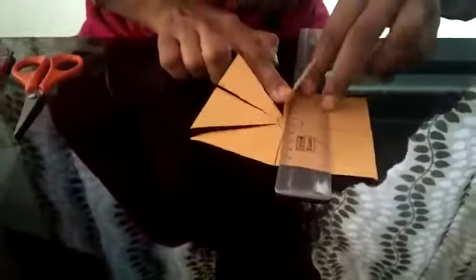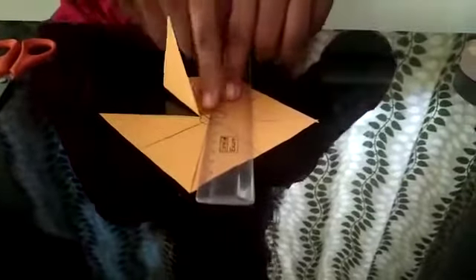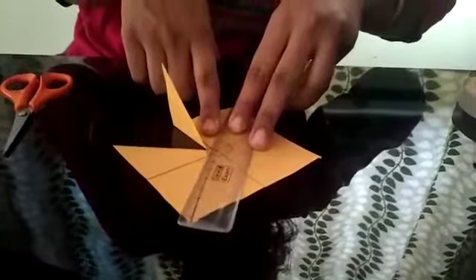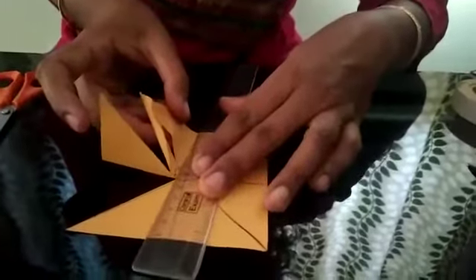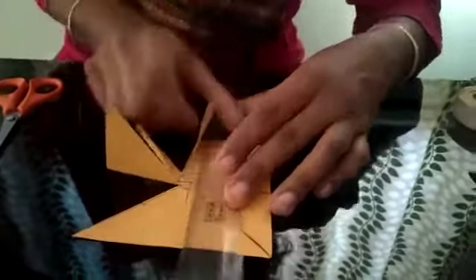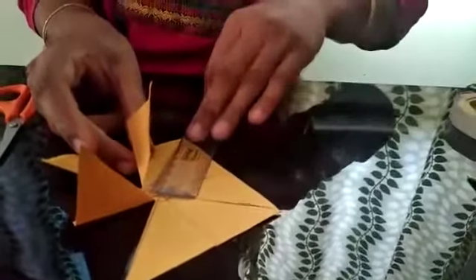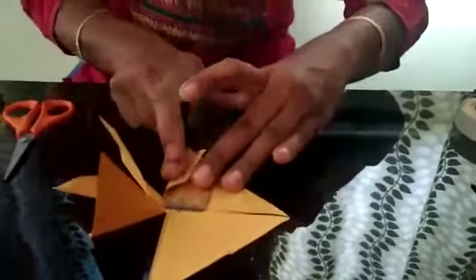Now gently fold the wings on all sides. The first step is to keep the starting point of the circle of each wing, and keep the ruler at the opposite edge of the wing. Fold it gently like this on all the sides — fold gently so that it should not form a crease over the starting point.